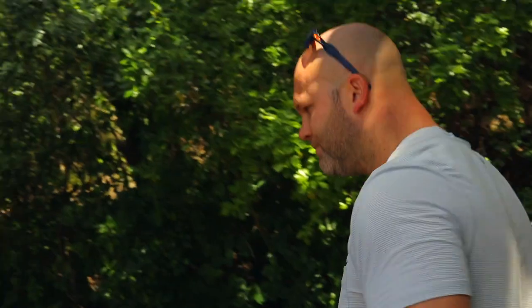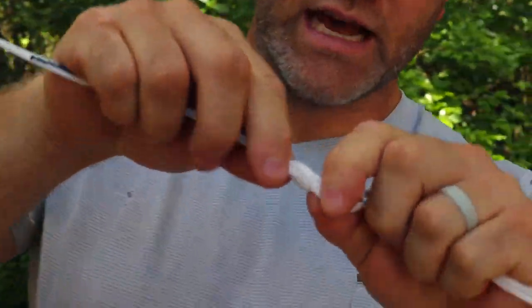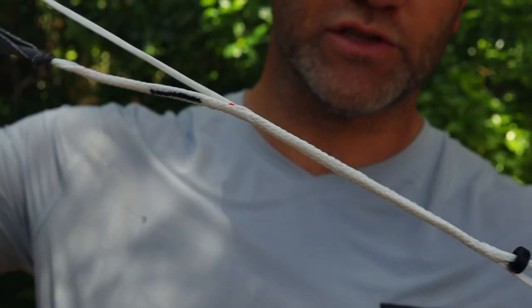Now we're going to do the other side. Again, just to tighten or adjust these, you just do that and then pull the string straight through.